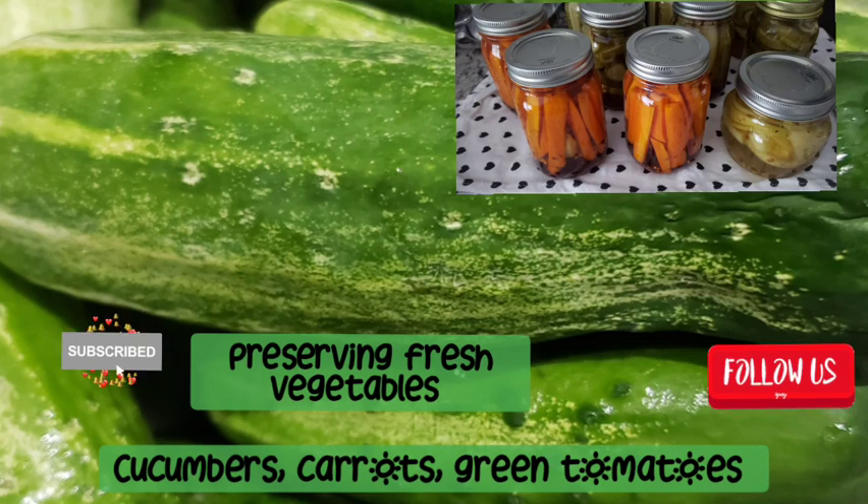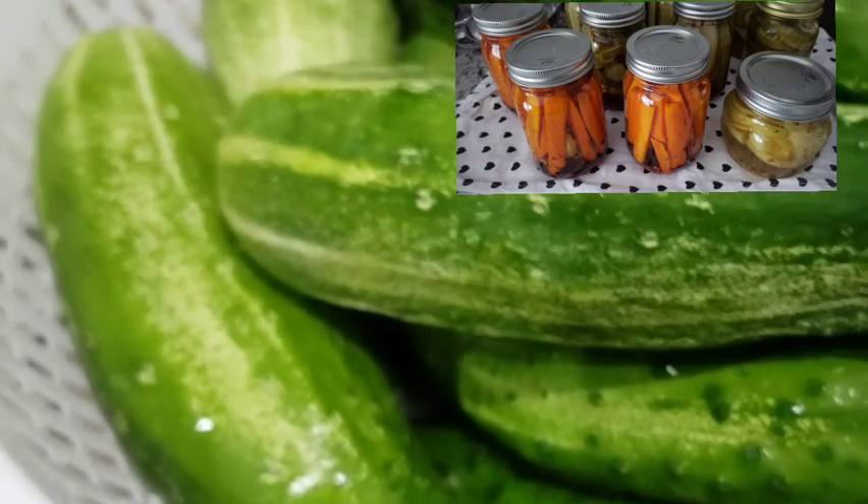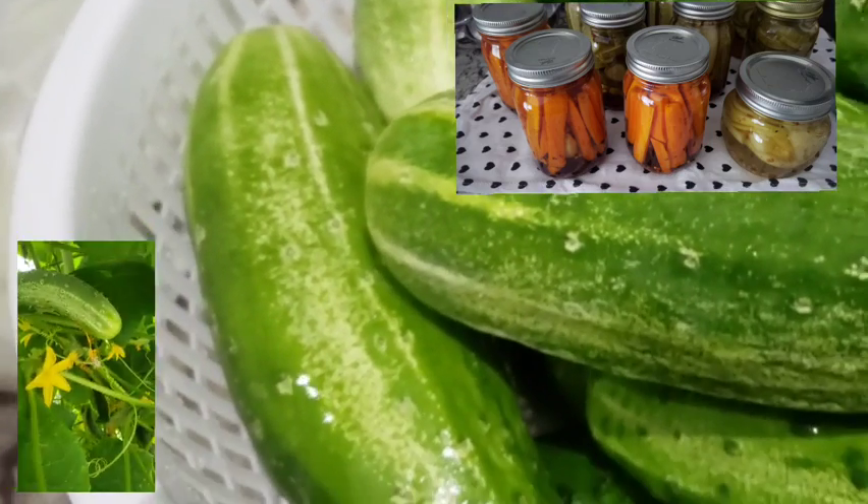Hi, welcome to Big Hat Homestead. Today, I am preserving fresh vegetables, including my own fresh-picked cucumbers.